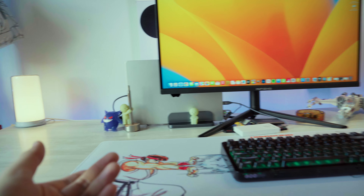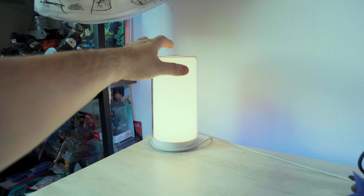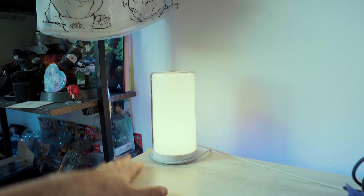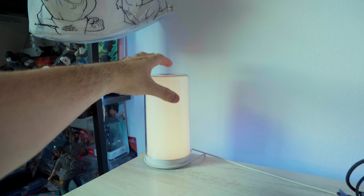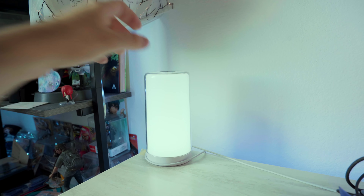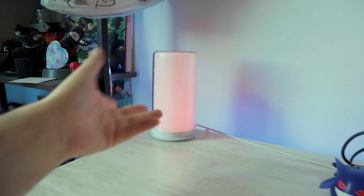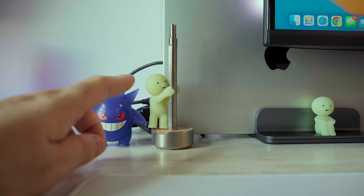I'm quickly going to go through the little things scattered around my desk. This is my little lamp from Meros — it's a cool ambient lighting piece I like to have on my desk. You can change the colors; it's touch-sensitive on the top so you can cycle through all these different colors and create a vibe, especially if you don't want anything super bright and just want something simple. It's really pretty, especially at night.